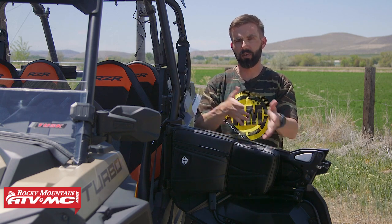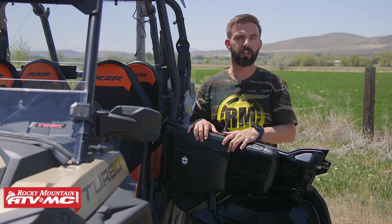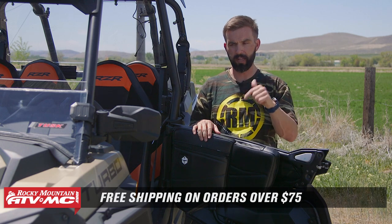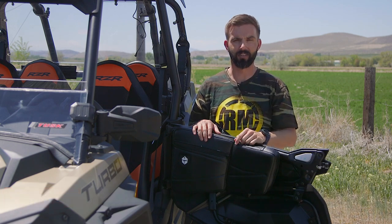So again, if you want to add some comfort as well as some extra storage, these are a great way to do it. If you have questions or comments, make sure to leave those below. To grab yours, click the link or head over to RockyMountainATVMC.com — and as always, orders are $75 for free shipping. Please subscribe to the Rocky Mountain YouTube channel if you like this product spotlight, because we are the number one place to go for videos like this. I'm Chase — we'll see you on the trails.